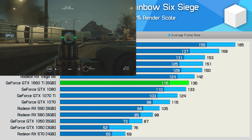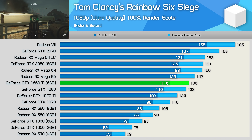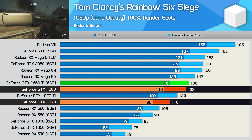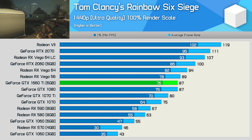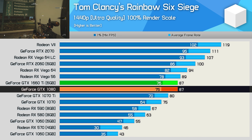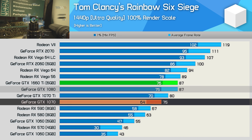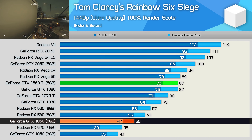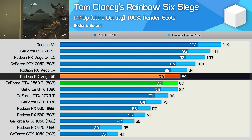Rainbow Six Siege always provides interesting results, and today is no exception. For the most part the GTX 1660 Ti mirrored the GTX 1070's performance, but here it shatters it and even manages to edge out the GTX 1080. Much the same was seen at 1440p — the 1660 Ti matched the GTX 1080, making it 16% faster than the 1070, 58% faster than the 6GB 1060, and just 2% slower than Vega 56.